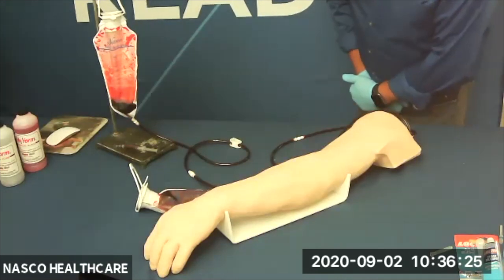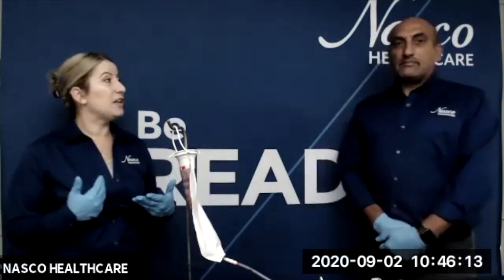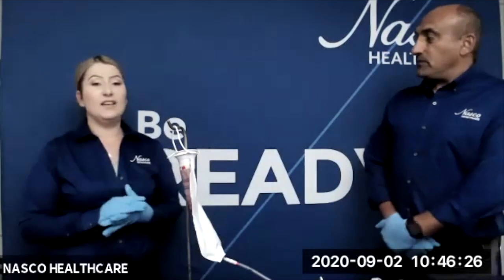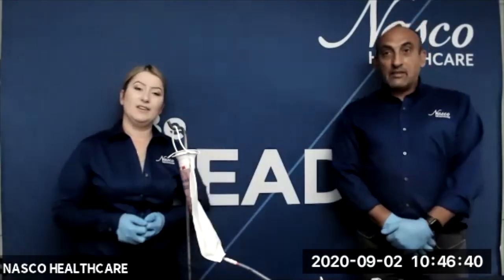I think it's time to take IV and injection training to the next level. That concludes our session for today. On behalf of NASCO Healthcare, thank you once again for joining us — it was our great pleasure. If you have any further questions, you may reach out to your sales directors and they'll be happy to assist you. Don't forget to follow us on social media — we are present on Facebook, Twitter, Instagram, and LinkedIn — so you can stay current and see the latest developments. We hope to see you again next time. Thank you.